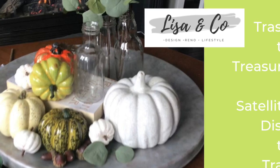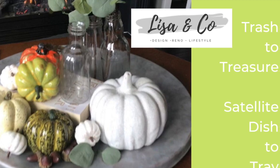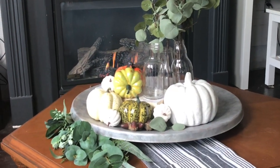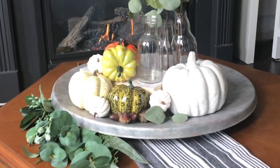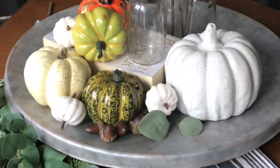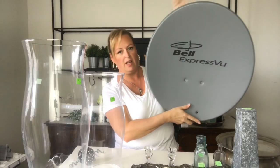Hey guys, welcome back to Lisa and Company! Today we're doing a great trash to treasure in an open collaboration hosted by Casey at Coffee with My Sunshine and her co-host. I rescued this satellite dish from a scrap bin on its way to a recycler — check out how we turn it into a beautiful piece of home decor.